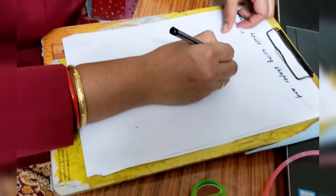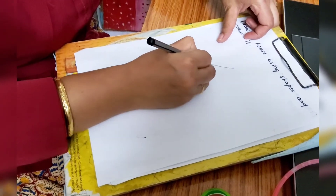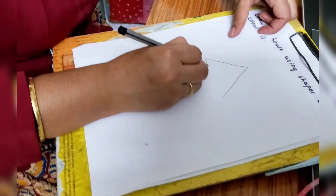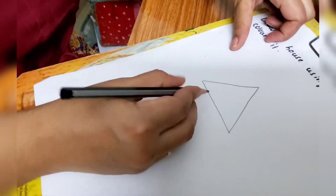Now everyone, bring your A4 sheet, pencil, eraser, and crayon. So everyone is ready with the materials. What we are going to do? We will draw a house using shapes and we will color it. Follow the directions I am giving. First, let's start with a triangle shape — draw a triangle shape here. It should look like this. Triangle has three sides.